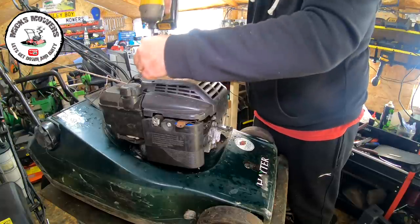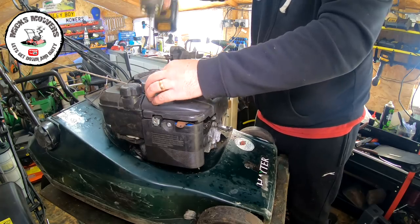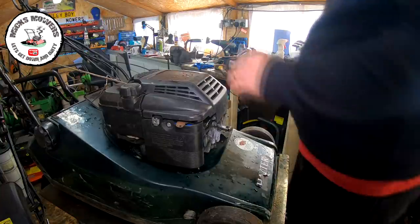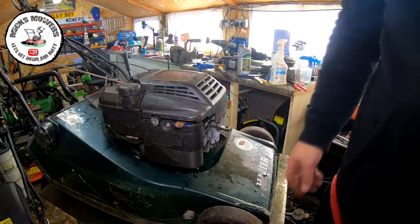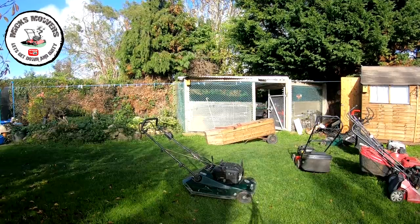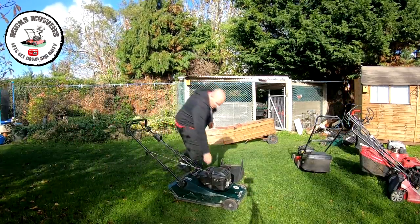I wonder if someone actually put this in for repair at a lawnmower shop, because that cable was brand new and it didn't work. Let's put a new air filter in, take it outside, give it a fire-up and see if it won't start. As of yet I haven't had to do anything with it other than what you've seen, so it'll be a live fire-up outside. Let me get you positioned and then we'll have a quick look.